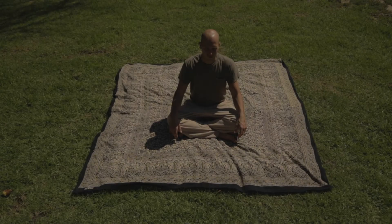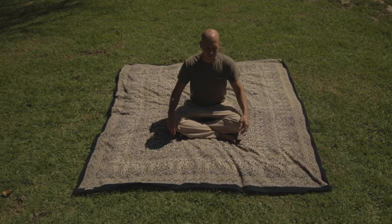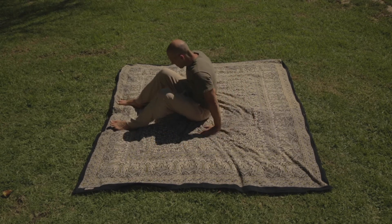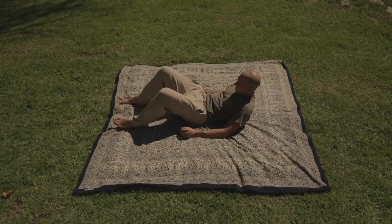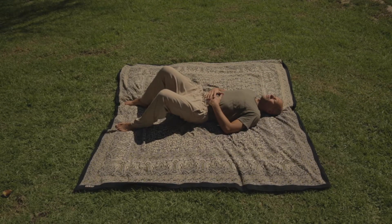Diaphragmatic breathing. From a comfortable seated position, come with your feet flat, lying on your back, knees bent. Bring your hands over your belly.